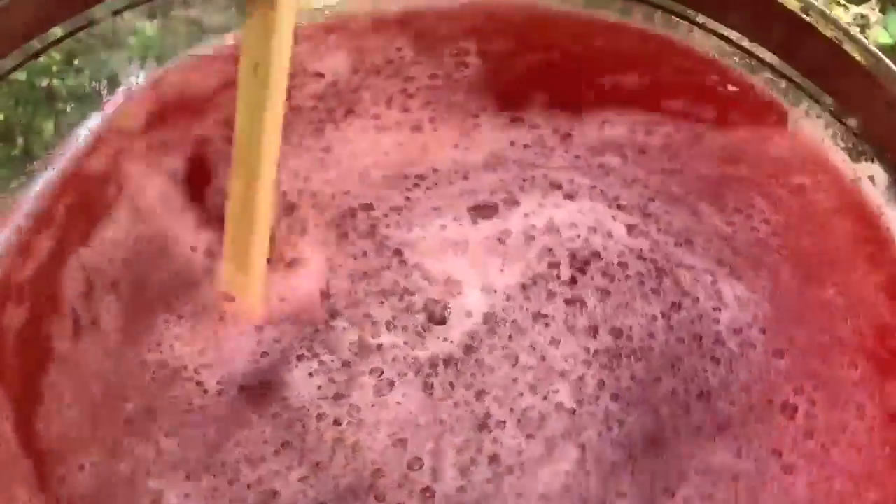Now we're just going to give it a nice stir. We have options here. You can leave it like this and love it, or you can amp it up by adding gin, vodka, or your favorite white wine. In this case, we're going to leave it just the way it is.